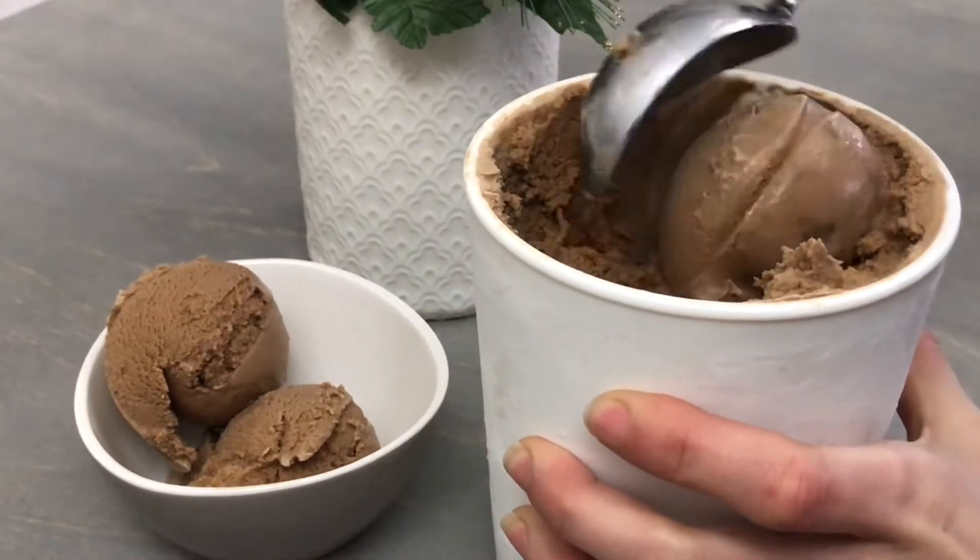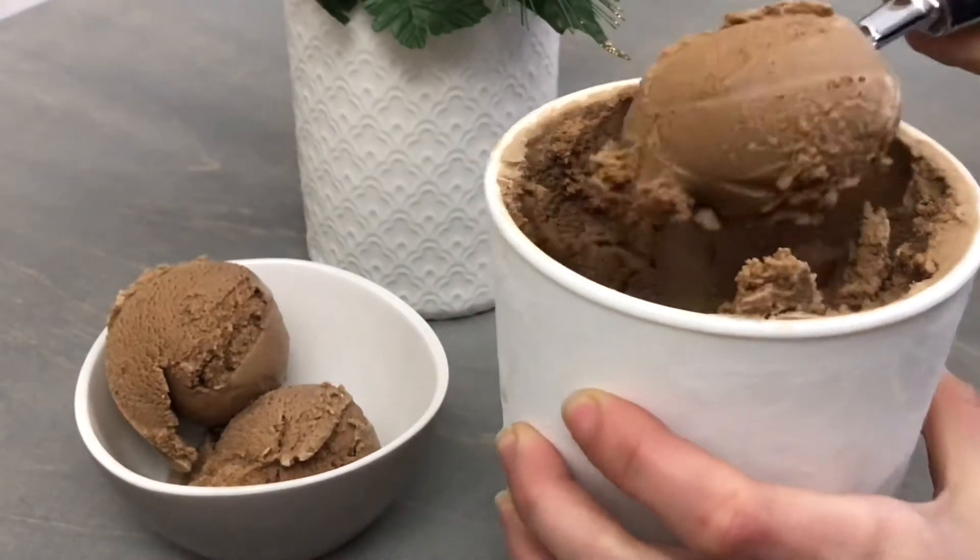Today's recipe is packed with festive flavours. We're making peppermint mocha ice cream.